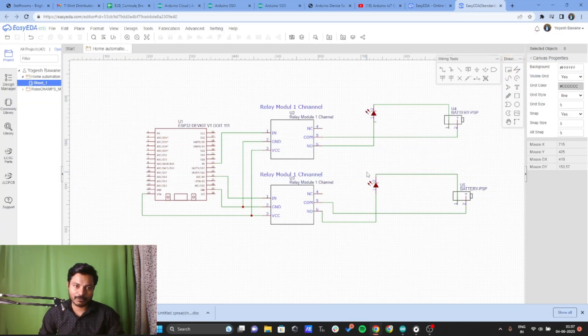Using the ESP32 board and Alexa, let's get started. Let's see how to build the circuit diagram using the EasyEDA platform. To build this project you need an ESP32 board and a two-channel relay module. The number of relay channels depends on the number of electrical appliances you want to control. Here I am using two electrical appliances, so I'm using a two-channel relay module.